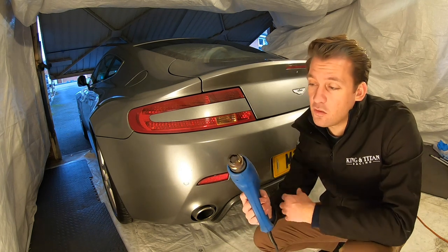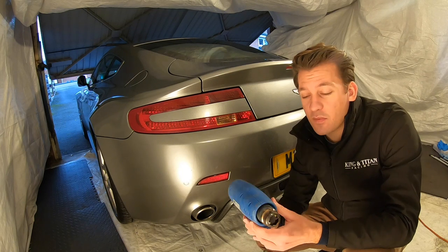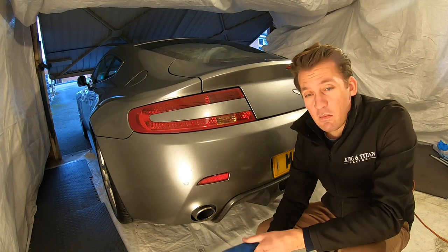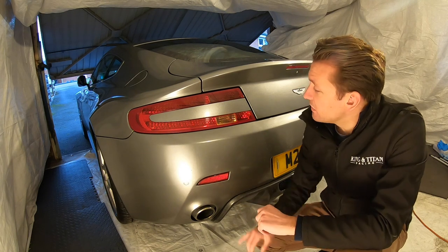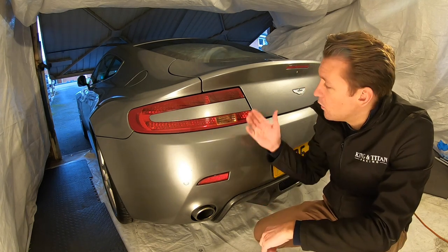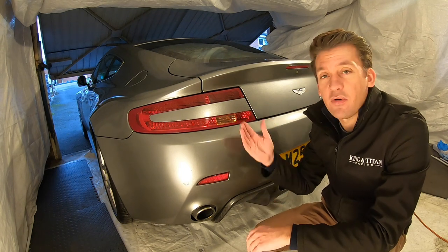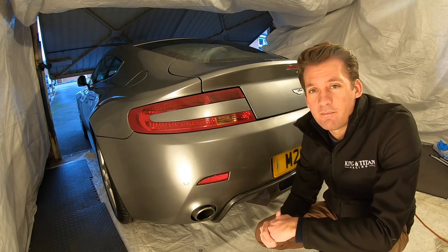And finally just a heat gun or even a really good hair dryer will do the job. Hair dryer is probably better because you've got less risk of damaging your paint. Then what we'll do is we'll heat up the old bits — there's a clip here and one here. Once the sealant behind that is loosened with the heat we'll then slowly pry it off and then we'll replace it with a new one. So let's get to work.